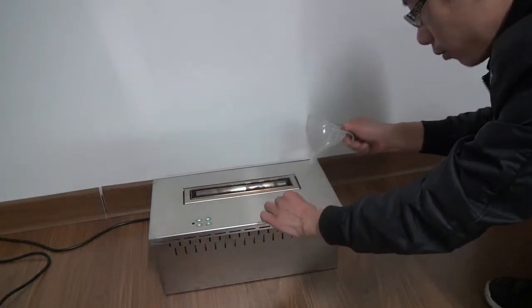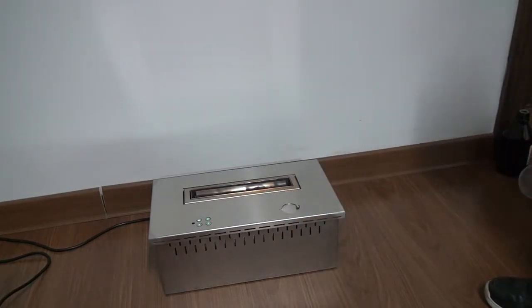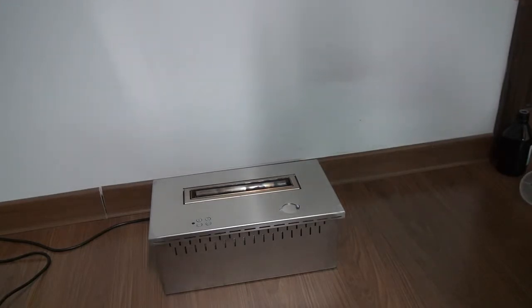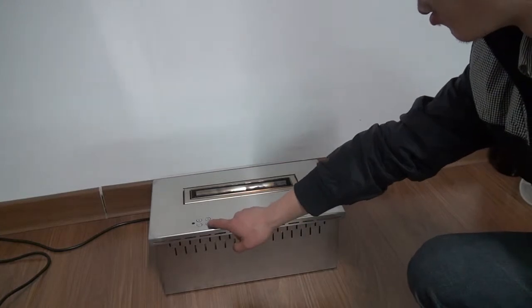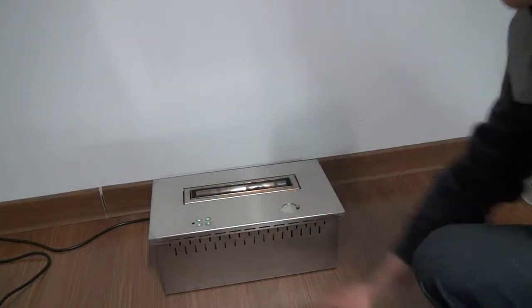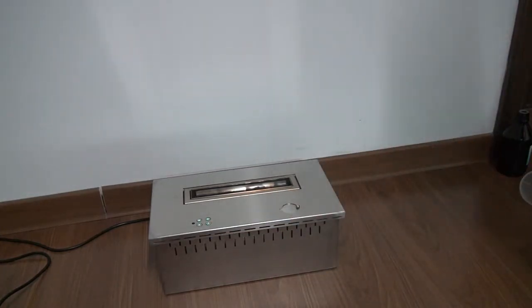After you add the fuel, you can press the switch. Press the power button to light the fire.